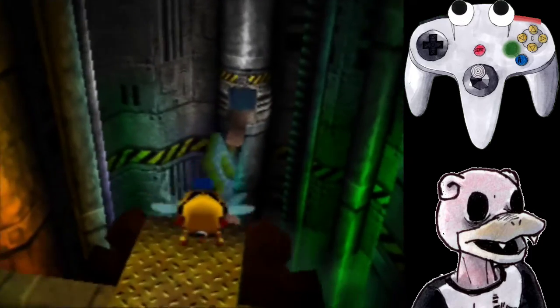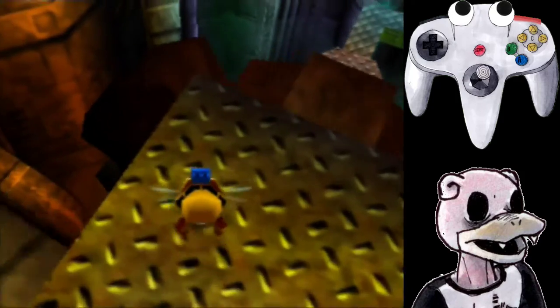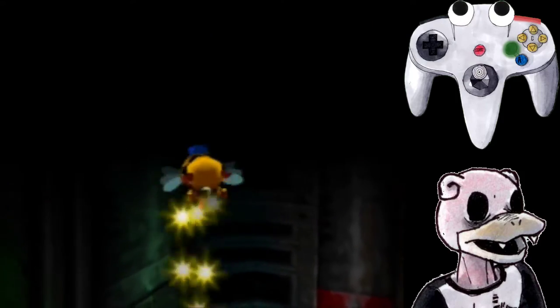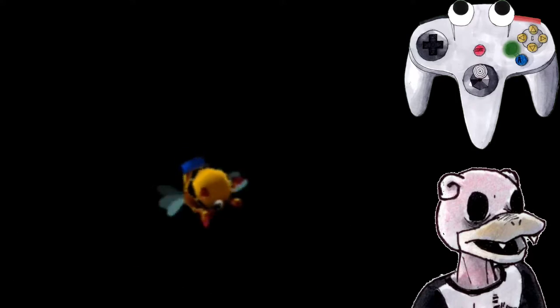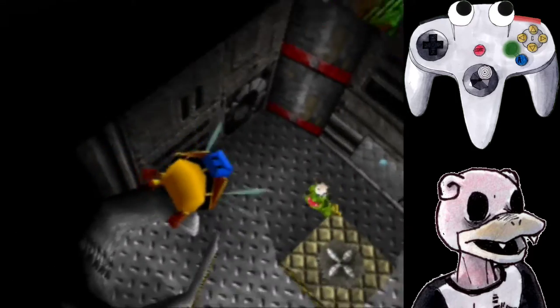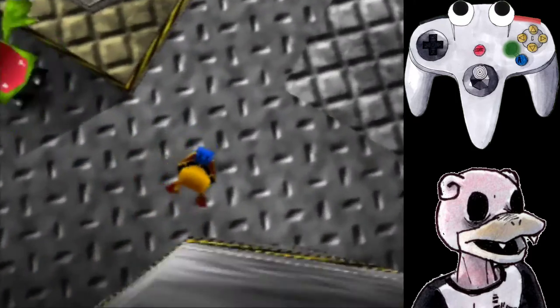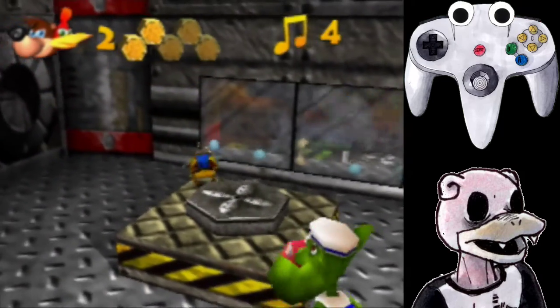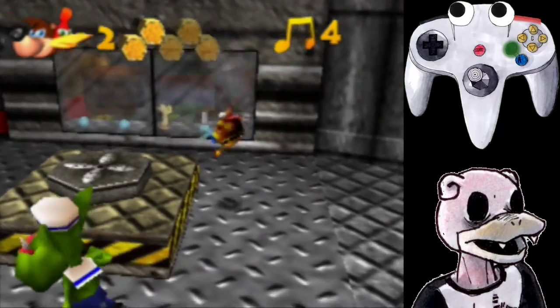And that's basically the clip. I hope that helps some of you people trying to run any percent. This for the longest time kind of miffed a whole bunch of people, including top runners. So having a consistent setup for it is really nice, so you're not losing massive amounts of time to this one trick.